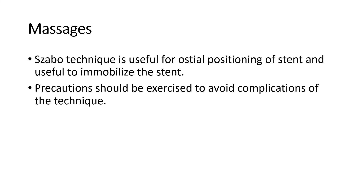The messages are: Zabo Technique is useful for ostial positioning of a stent and also useful to immobilize the stent. Precaution should be exercised to avoid complications of this technique. Thank you.